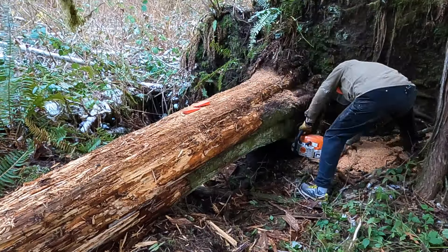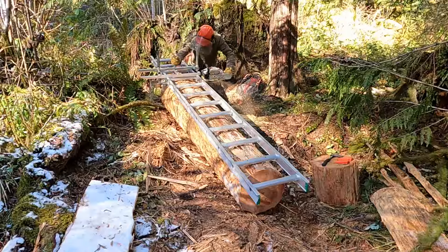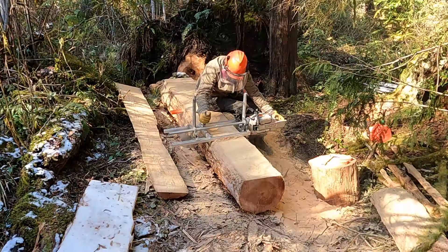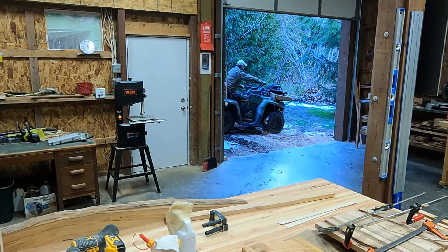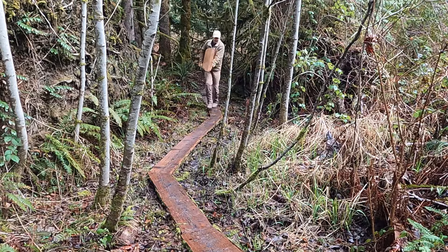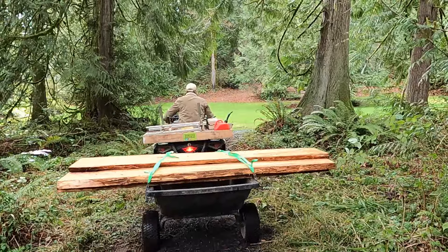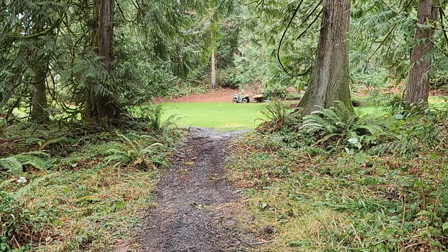I cut the rest of this log into two and a quarter inch slabs for milling into two by fours — as in two inches by four inches, rather than lumber yard size which is three and a half by one and a half. Then I started hauling the wood into the shop. I carried what I could out to where I could get it on the four wheeler and pulled the bigger pieces out with a drill winch.